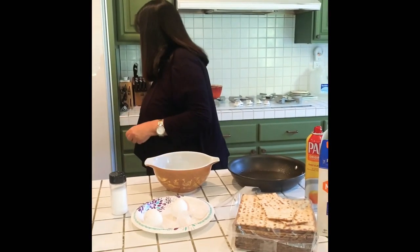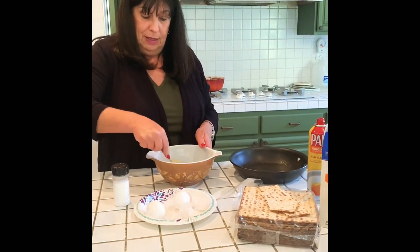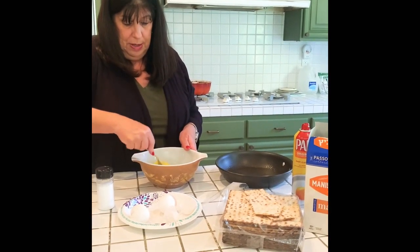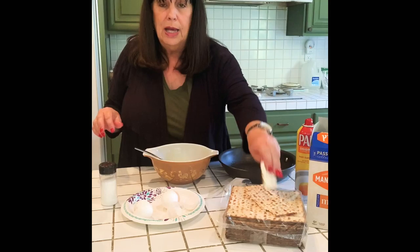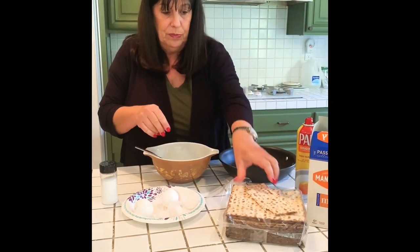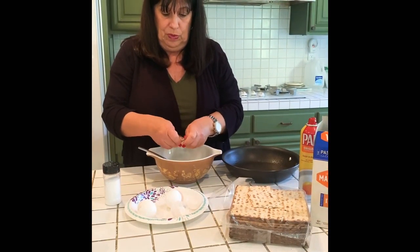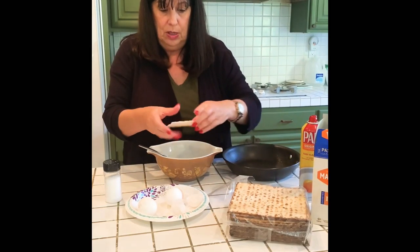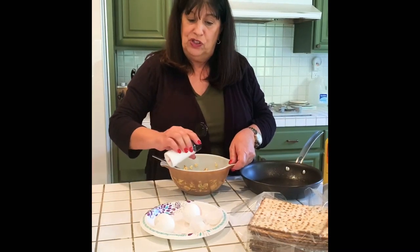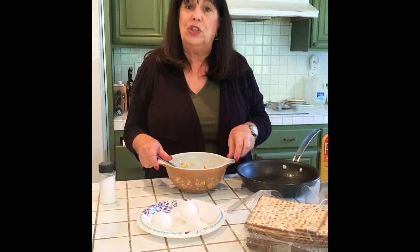Have your mommy or daddy help you mix the eggs. From here I start crumbling some matzo into my egg mixture. Once we put our matzo in and put a little bit of salt in, we're going to mix it and then take it over to the stove to cook it.